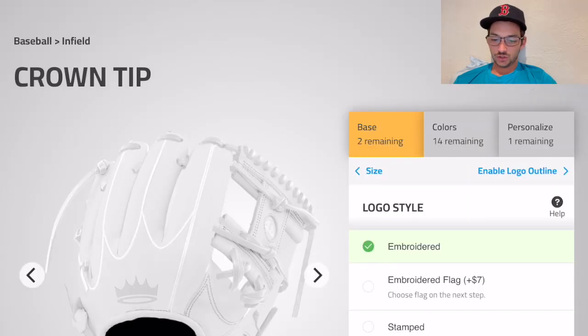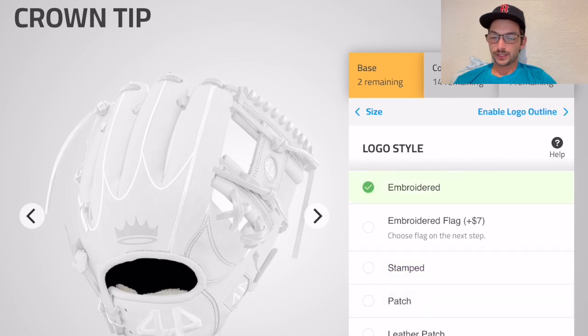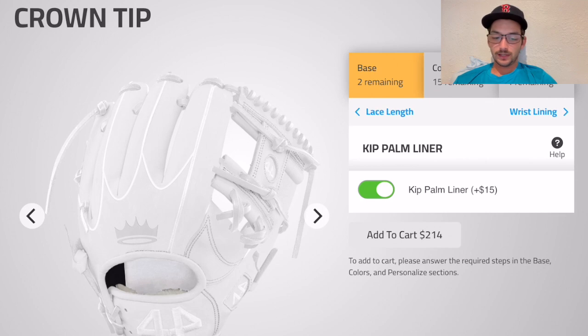11.25 for the show. Logo style — embroidered looks pretty clean, we'll go with that one. Lace length — do we want the long laces? Probably not, give that boy a haircut.